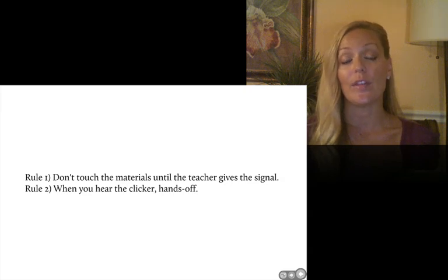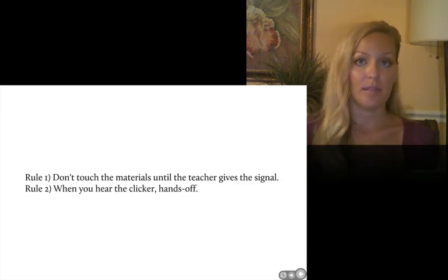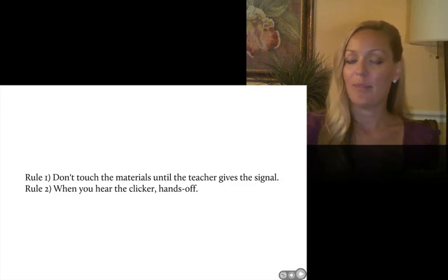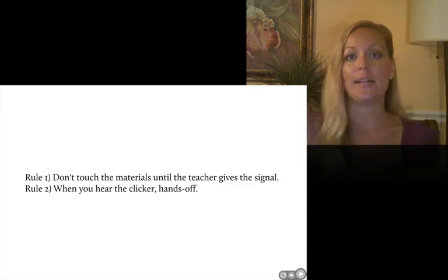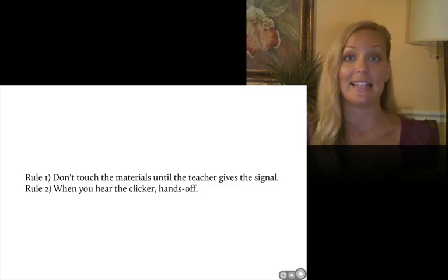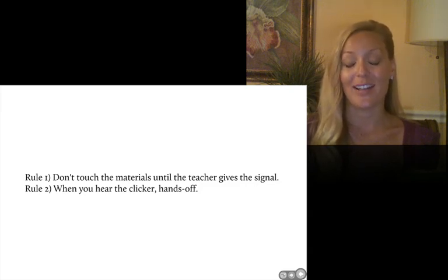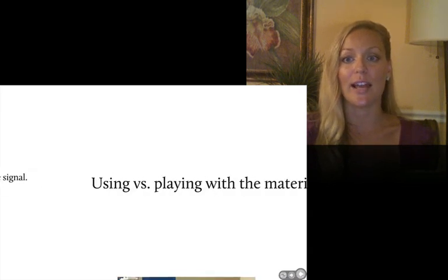If they broke those rules, they knew the consequence would be losing their manipulatives. I usually would not say a word — maybe give a warning, but normally I'd just walk over with a blank, emotionless face, not showing any anger, grab the manipulatives, put them on my desk, and keep right on teaching. The child would sit there for a few minutes without them. If they were able to handle that consequence without attitude, I'd give them back in a few minutes — walk over, put them right back on the desk and they could pick up where they left off. It was important to establish that using manipulatives is a privilege and you need to do it the right way. If you're playing around, you're not going to be able to learn.